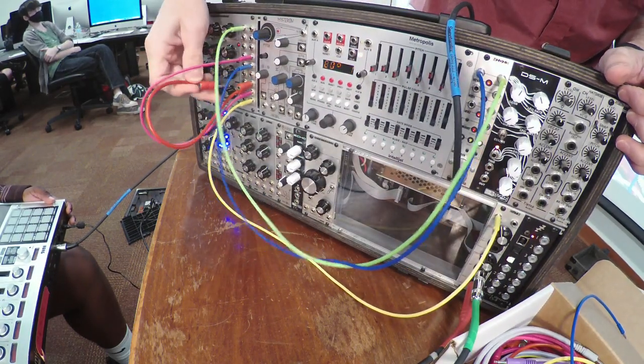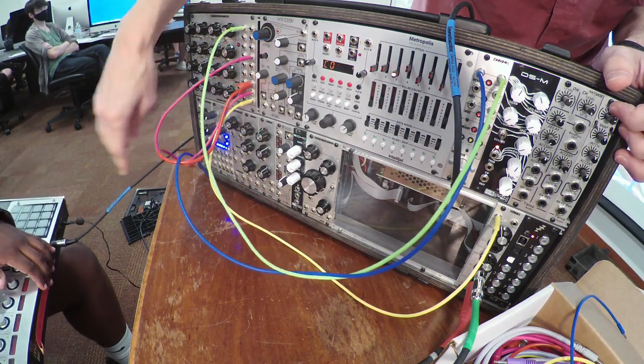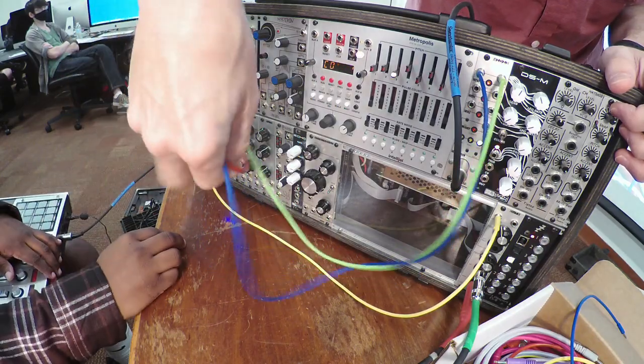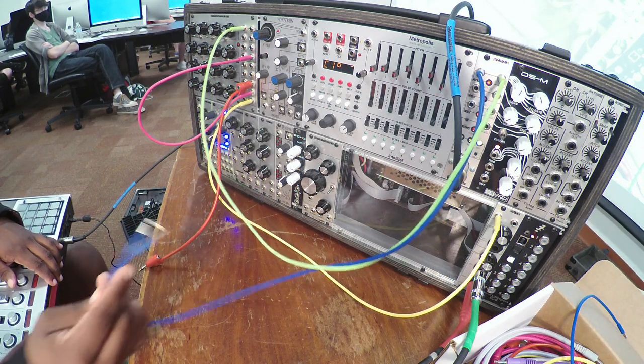Instead of having these two connected, we're going to go down to the Mini Slew. So I just took those two cables out, and let me check my notes to make sure I've got this right.